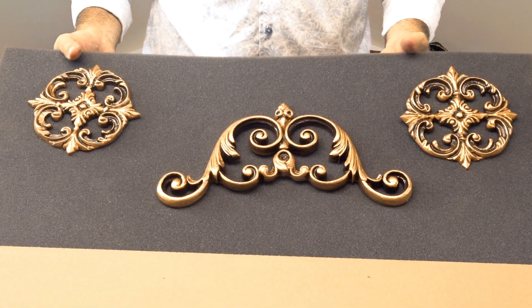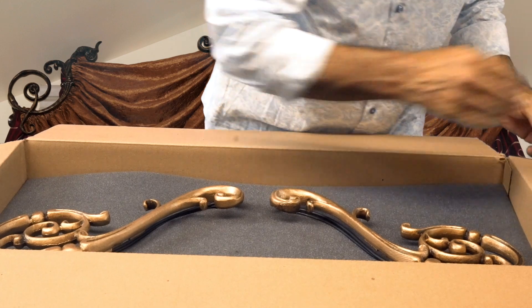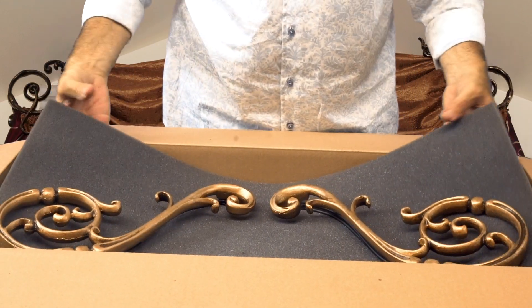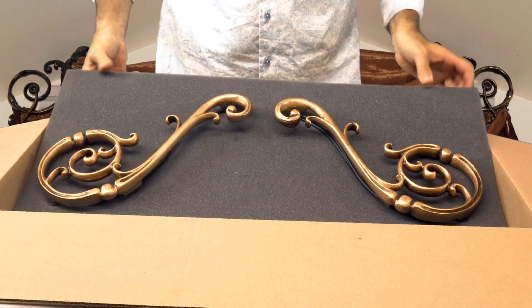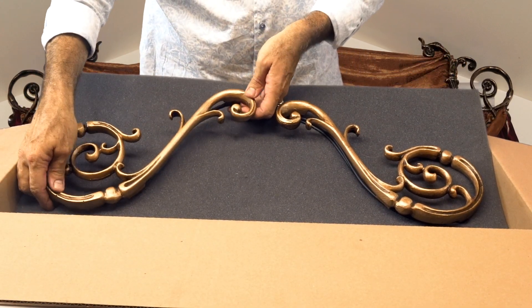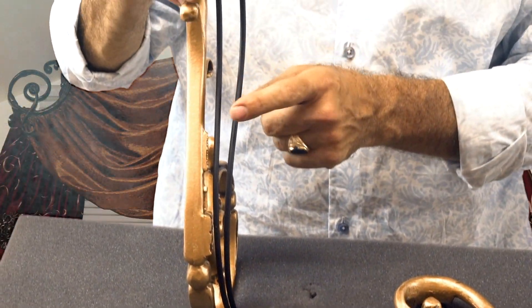It also fits windows up to 110 inches in length. In addition to our crown and two holdbacks, you will receive two of our scrolls — these are our Orion scrolls.